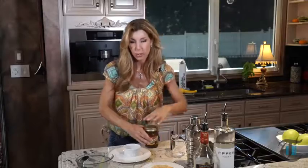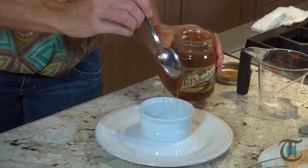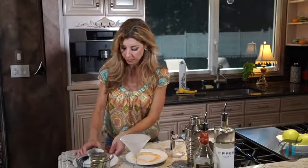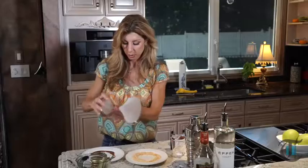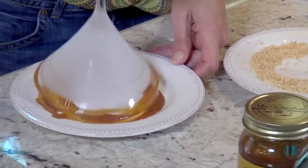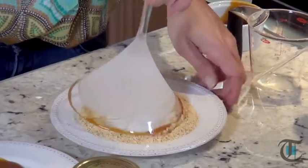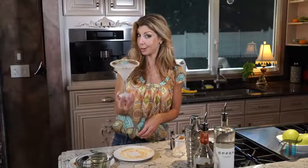Now to prep the martini glass. I have caramel sauce — a little goes a long way. I'm gonna stick it in the microwave for just a few seconds to make it more pliable, because we are going to coat the rim of our glass. Our martini glass is perfectly chilled. This recipe makes four. Take two rim plates, one for the caramel sauce, and rim the glass in the caramel. I took some lightly salted peanuts, put them in my food processor, and ground them up until they were nice and fine. This is the beginning stages of an adult caramel apple martini.